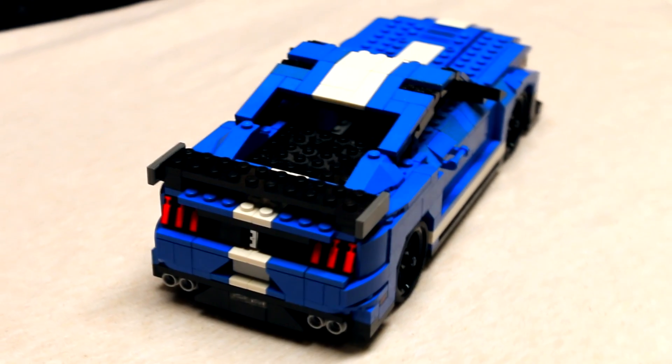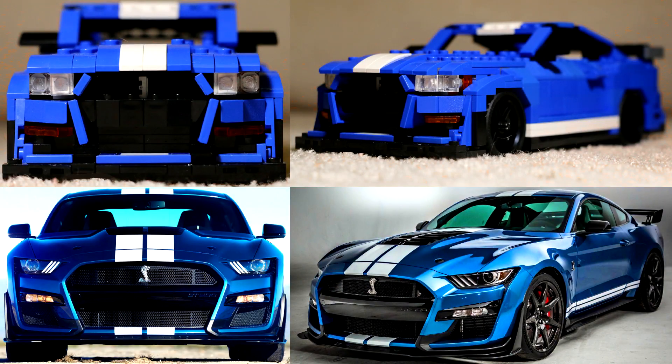I've made some other LEGO cars as well, you can check those out on my channel. Thanks to my dad for taking the pictures and videos. Here, I have put pictures of my LEGO car side by side with pictures of the real car, so you can see the accuracy.